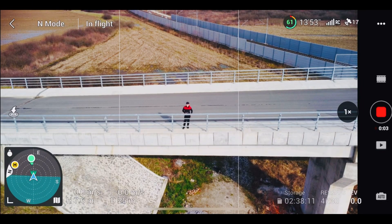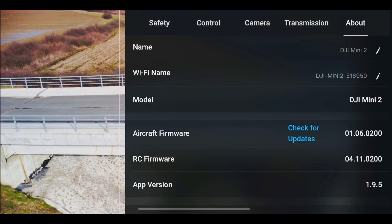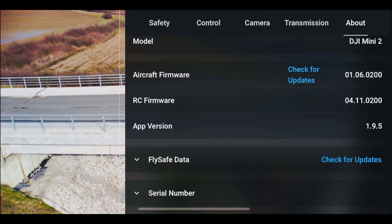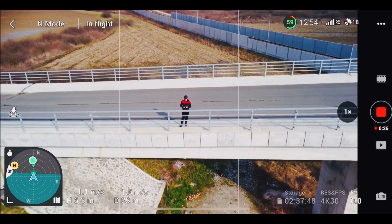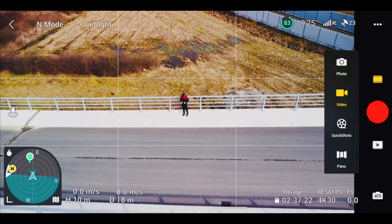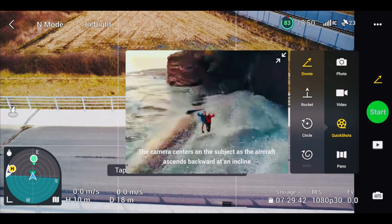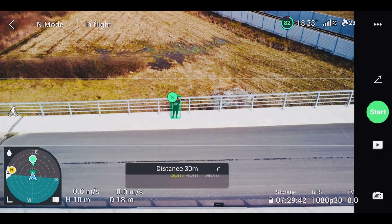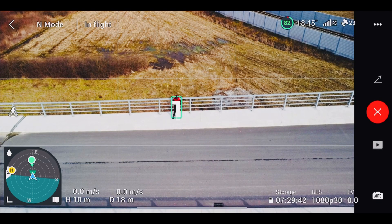Okay guys, drone page here, another test again with the Quick Shot, okay, with version 1.9.5 on iOS. Let's try if there are any issues with the DJI Mini 2 with this version. Let's go and test. As usual, let's try first the boomerang, then I will pick 100 meters. Let's go guys.